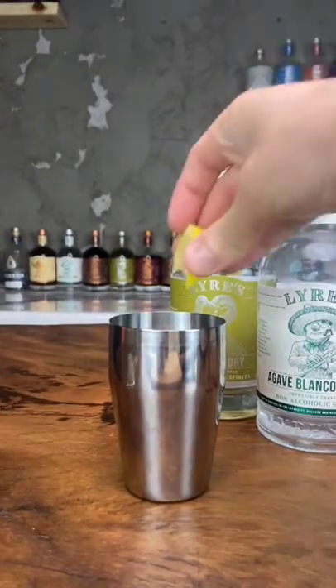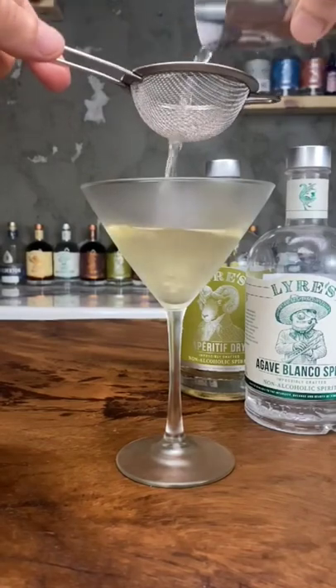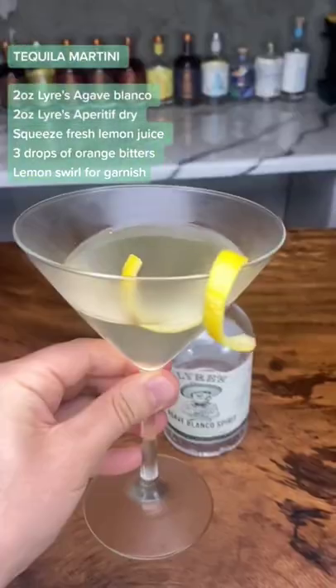Gonna do two ounces each of the agave blanco and aperitif dry, three dashes of bitters, squeeze of lemon, shake up and pour and strain into a chilled glass and garnish with the lemon. Cheers!